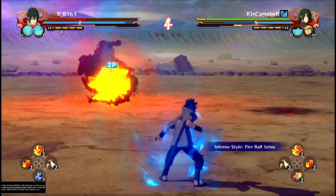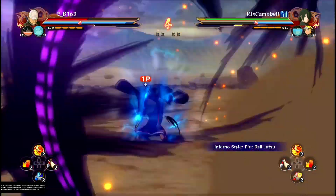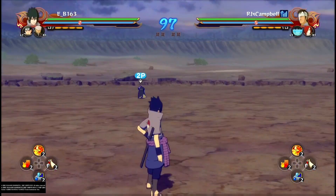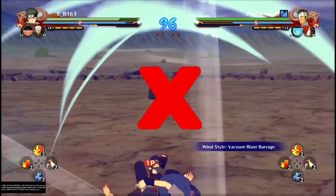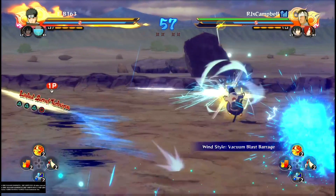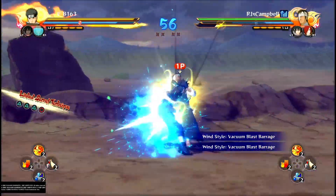As a defensive application, you can use switch dashing to tank jutsus and clear them off the field, giving you a moment to get in on your opponent. However, this doesn't work against all jutsus — for example, Danzo's, as it hits both characters. You have to dodge Danzo's jutsu while getting in to go for the conversion.